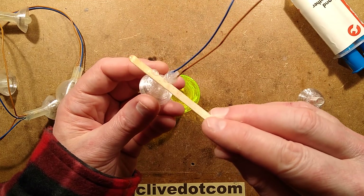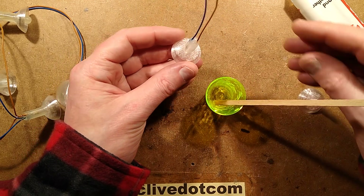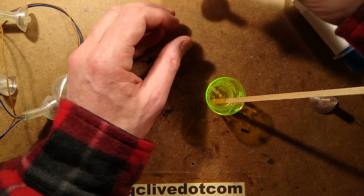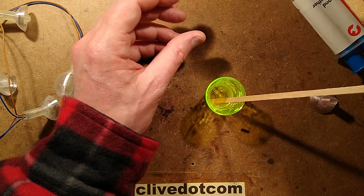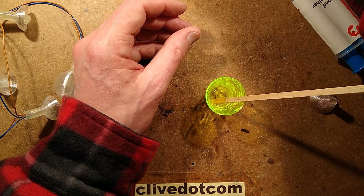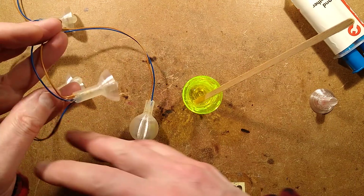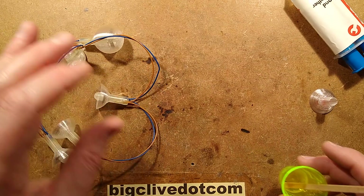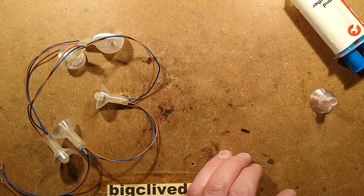Now that I've done that, this has to be supported upright because it won't support itself - it's got that dome underneath and it wants to fall over and spill resin everywhere. With multiple leads, if you're trying to loop with short leads to the other ones, it puts a lot of strain that wants to pull them out of the resin. It's not fun - have I mentioned that it's not fun?